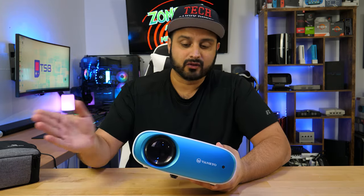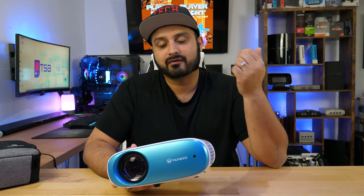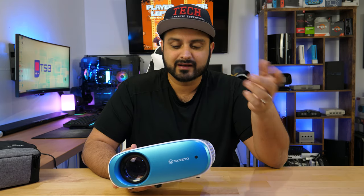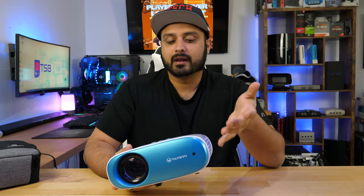With that said, this is a fantastic little device if you want to do any kind of movie nights, or if you want to binge watch some shows off of Netflix — stuff of that nature. You can do really well with this.